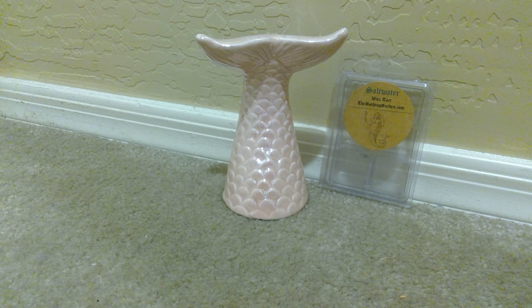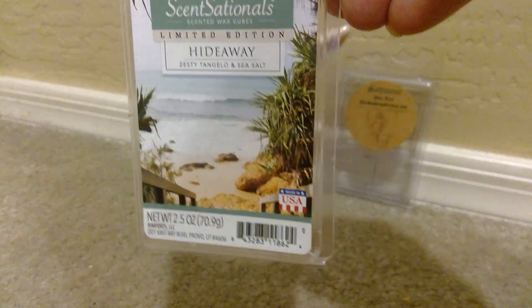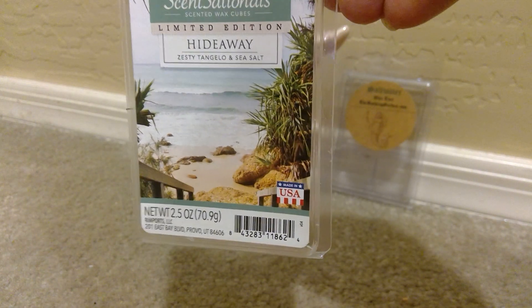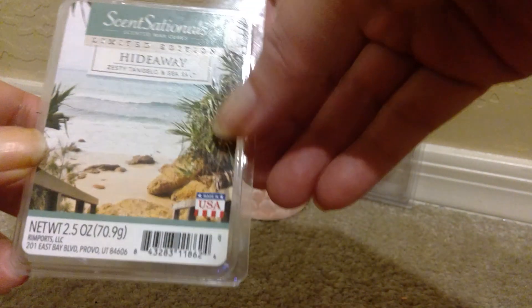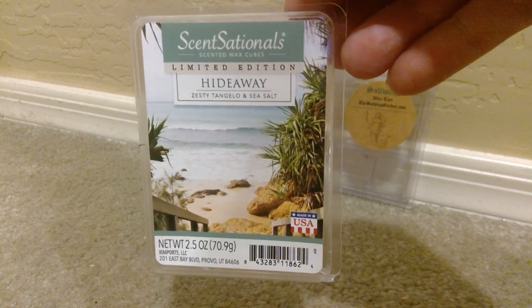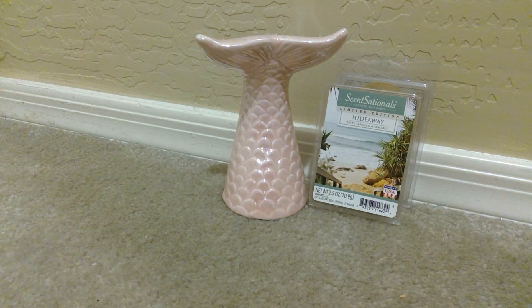From Sensationals, I melted through a Hideaway clamshell, and this is Zesty Tangelo and Sea Salt. And yes, that is exactly what this is — love the picture here. This is really, really great. You definitely get that citrus note from the tangelo and I get a tiny slight floral. I'm not sure if that's supposed to be from like these beach-type bushes, but this was really nice. A good six hours when I was warming this and I did enjoy that as well.